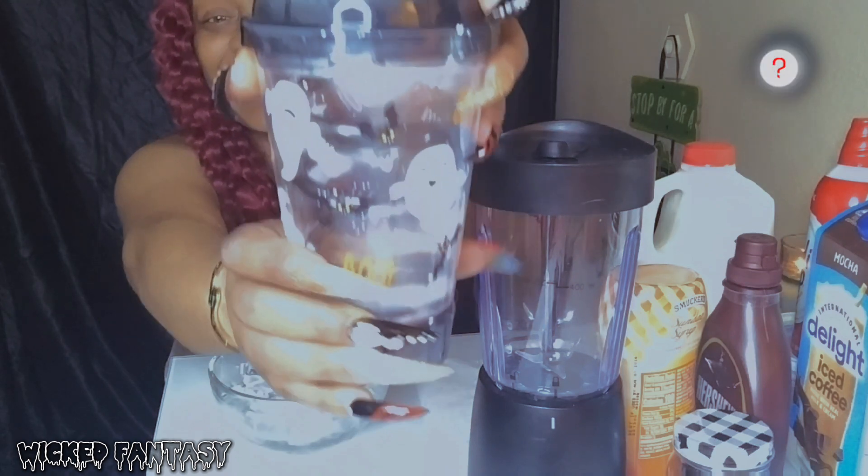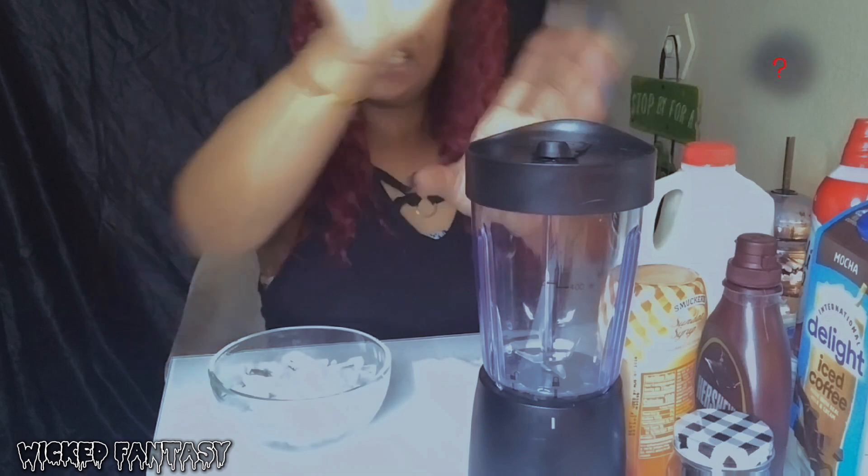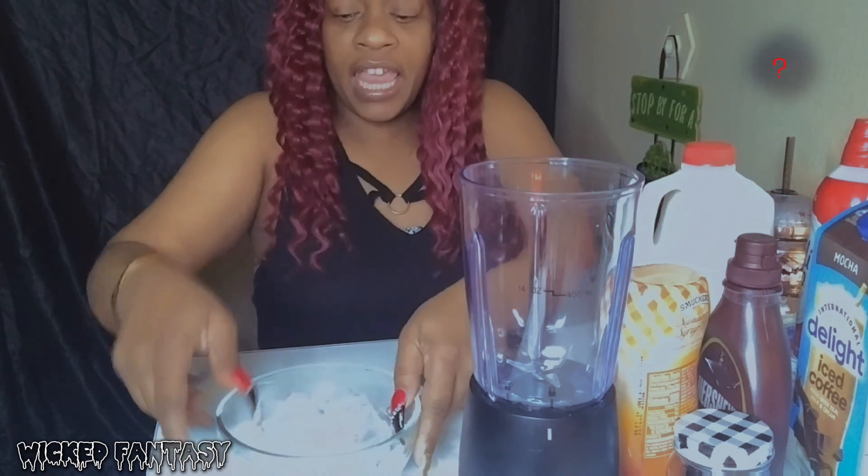You guys, I got a new cup and I've been so excited to use it. Let's just get started. This is just a little personal blender - I got this on Amazon, you can order it there too, it's not that much.